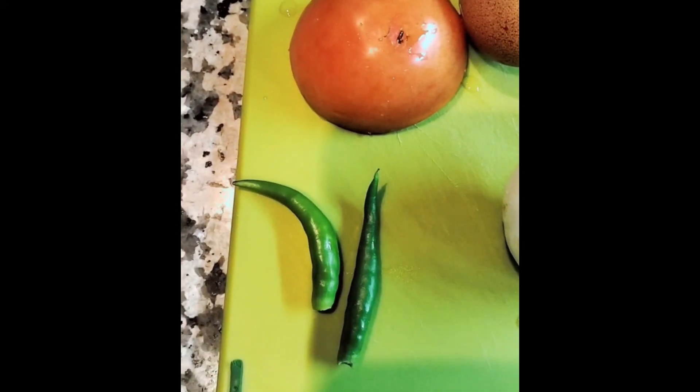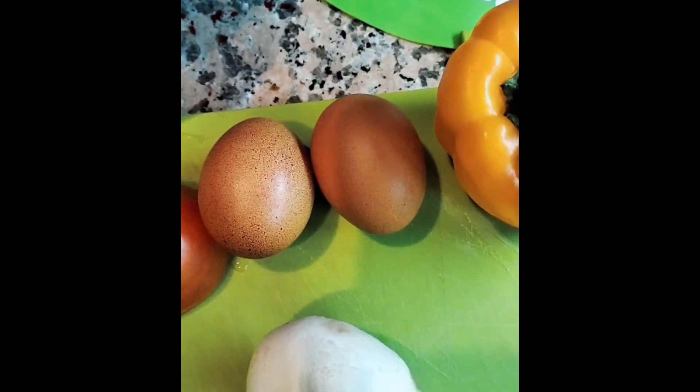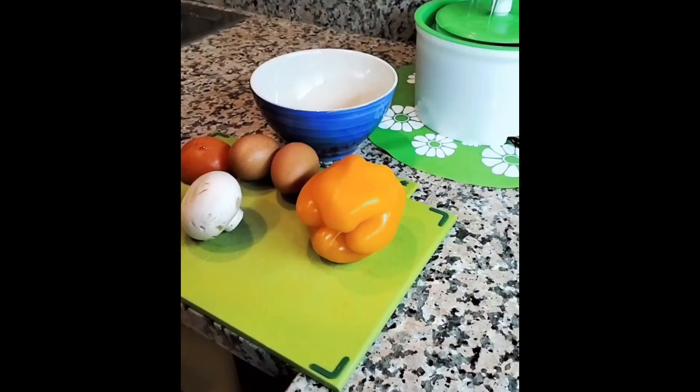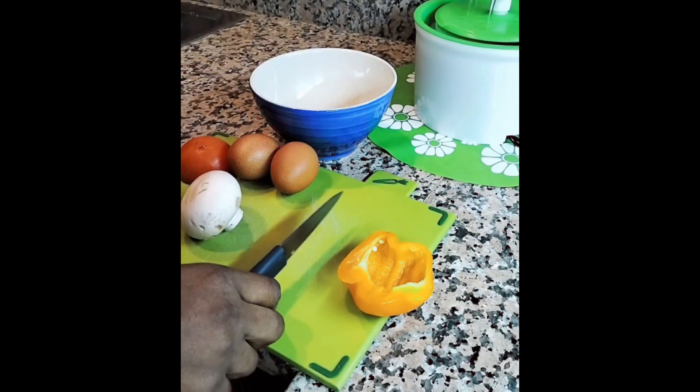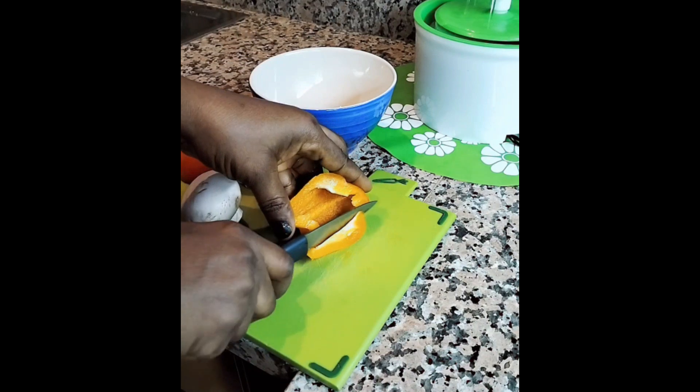Hello guys, how are you all doing? It's your girl Judyana V Blog. So today I am bringing to you what I came for breakfast. You see here: two eggs, one tomato, one mushroom, and one paprika.